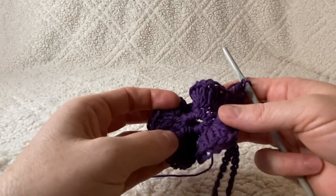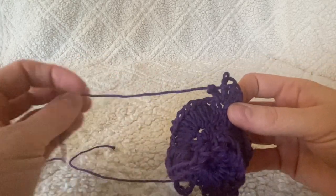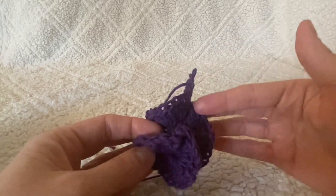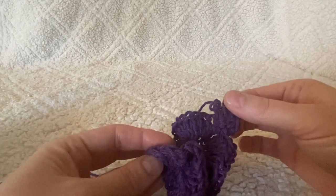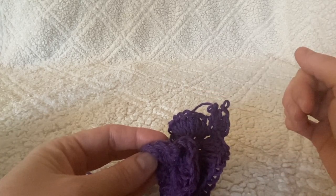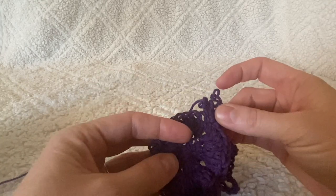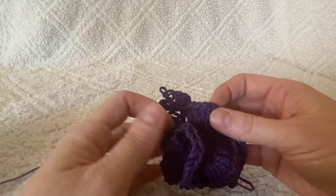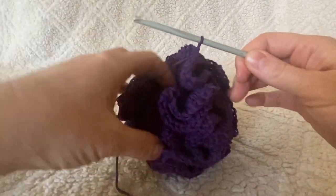You're going to keep going until your loofah looks how you want it to look. To get yours the same as the completed one shown, you're going to continue for a total of three rounds, working four double crochets in every single stitch all the way around. We've already done one round together, you've now started your second — finish this round, do one more, and then come back and I'll show you how to finish it off.